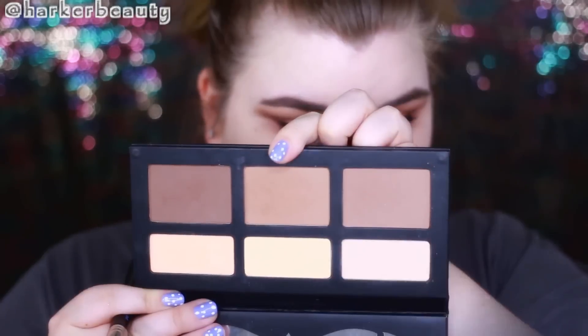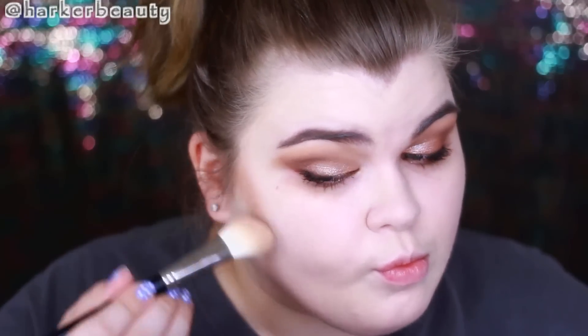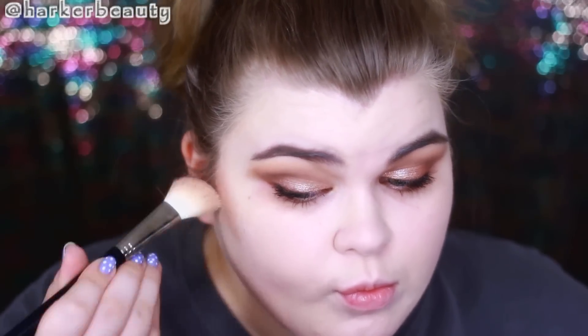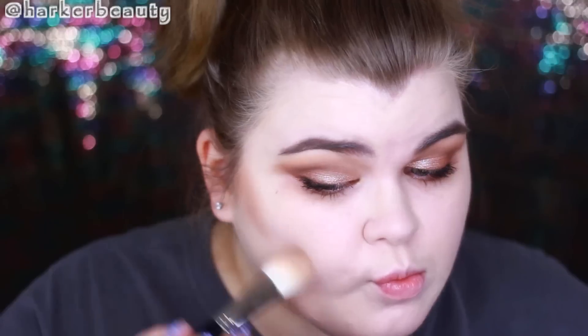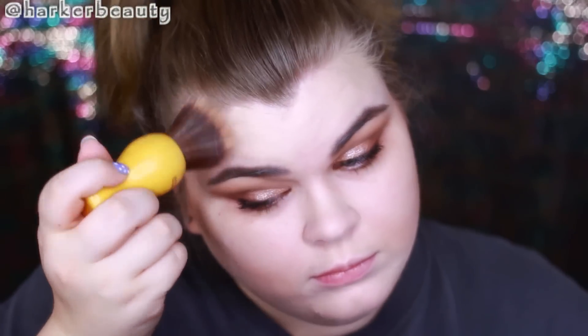I don't always set my foundation with a powder, but it's going to be a very hot day so I really don't want my makeup to melt off, so I'm setting it with a translucent powder. For contouring, I'm using the Kat Von D Shade and Light contour palette in the shade Shadow Play — it's the most beautiful contour shade for fair skin tones.